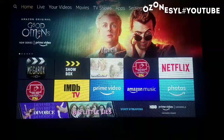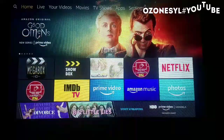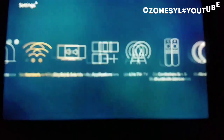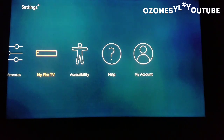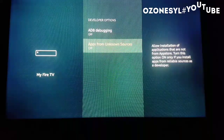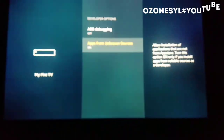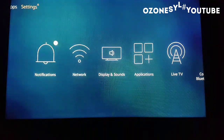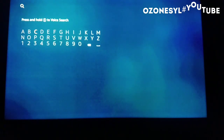Hi folks, hope you guys are doing well. In order to download Limeplayer, first we need to go to Settings, then Fire TV Developer Options, Apps from Unknown Sources — turn that on. Then look for the search and type in Downloader.